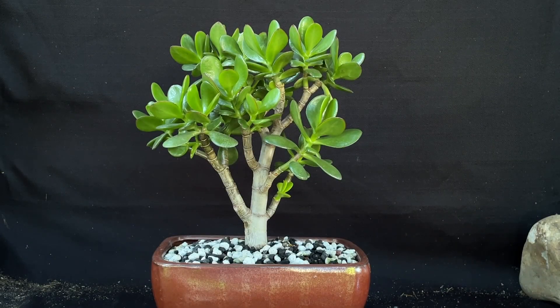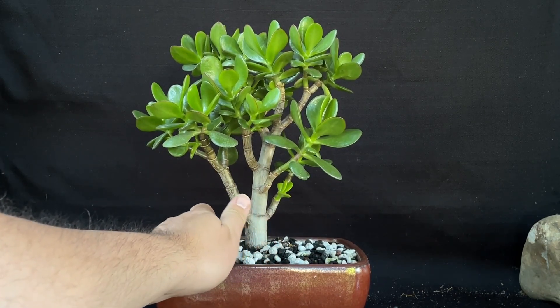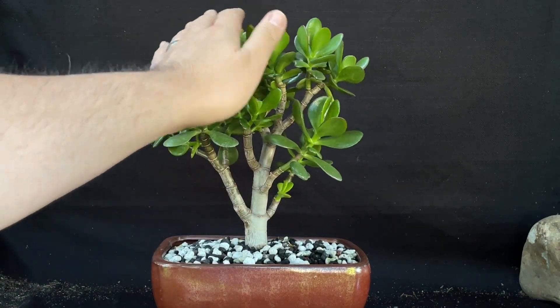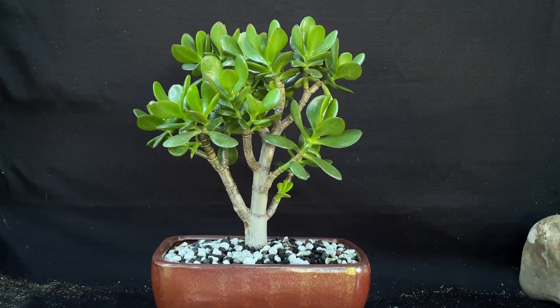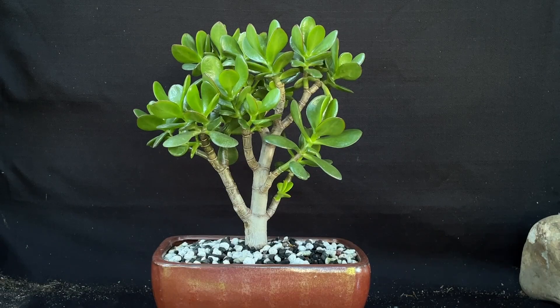We're in the outside studio today so you're going to be hearing some cars and stuff go by. We have our Jade Crassula here today and we're going to just kind of trim it up a little bit — it's getting a little bit too full up here. I'm going to give it a little bit of a summer prune, so let's do this. I unfortunately left my lazy Susan out in the rain and it no longer spins, so we're going to be doing some manual spinning today.